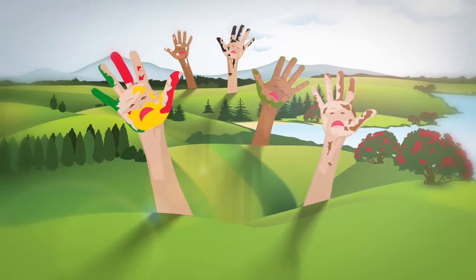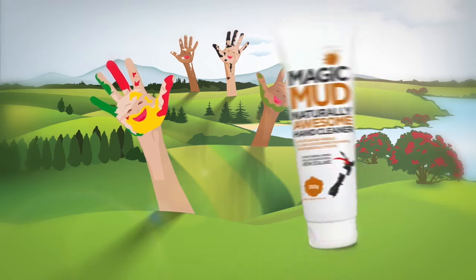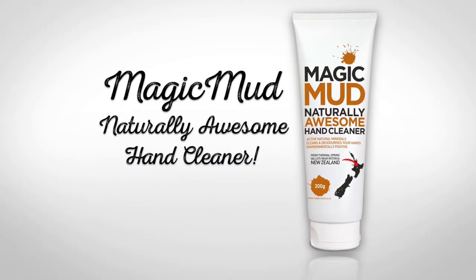As Kiwis, we love to get our hands dirty, but when it came to getting them clean, there wasn't a natural option grunty enough to do the job. There is now — Magic Mud Naturally Awesome Hand Cleaner.